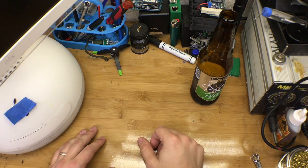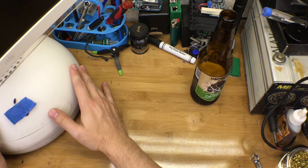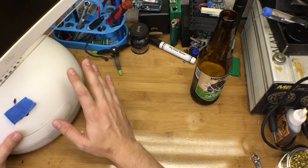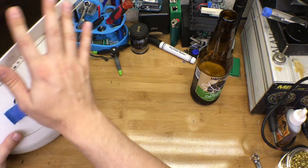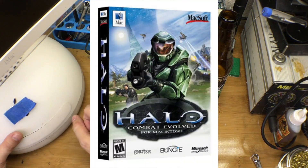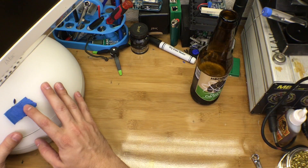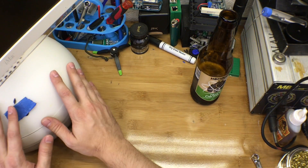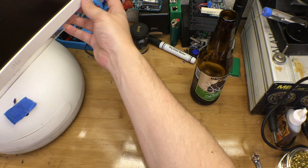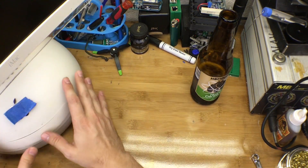Long story short, the G4 iMac — the one running a PowerPC processor — has passed its prime. Is it great for some gaming? Sure, if you want to rock Halo, the game this originally launched on, you could do that. If you want to run a bunch of educational software written during the time this thing was built, you could do that. But outside of that, it's just a beautiful, easily articulating display at this point.